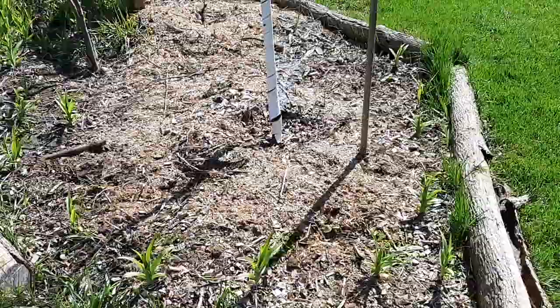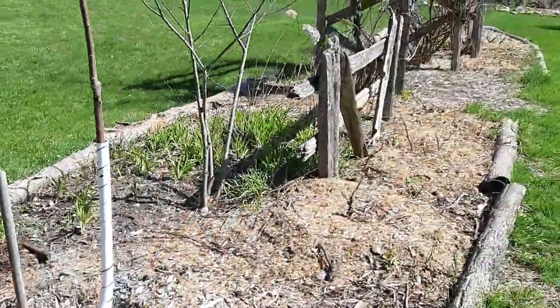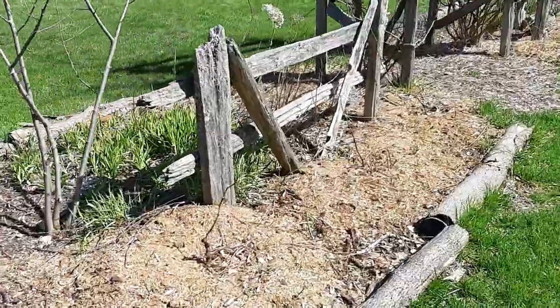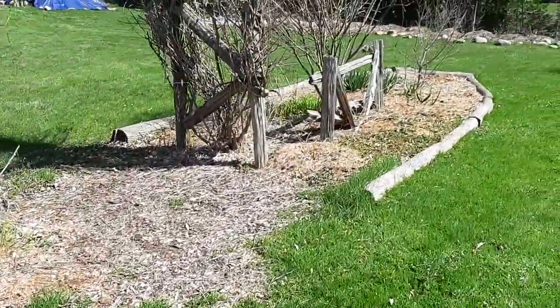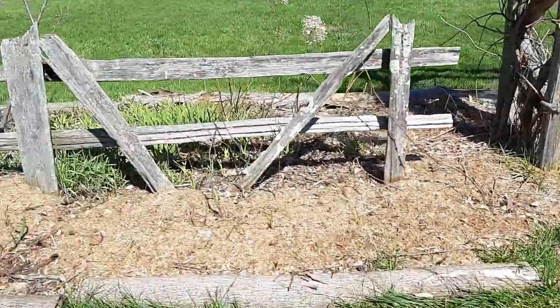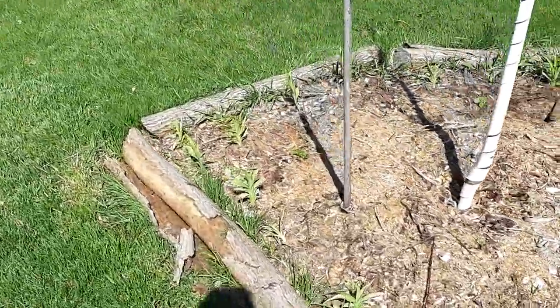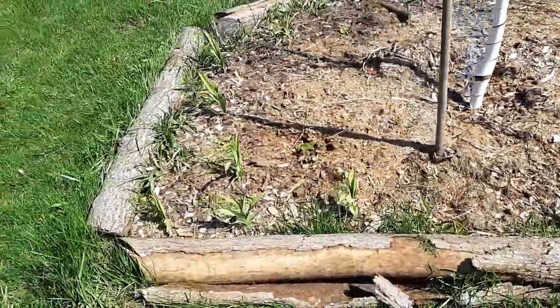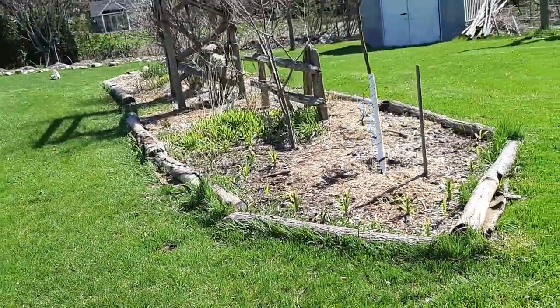I've been propagating daylilies everywhere - you can see I have tons of them. For the health of the plant I've got to propagate it because it's been sitting in a clump for 30 years. More grapes everywhere, grass creeping in - I've got so much to do. I've got to get some thicker mulch, lift these logs up and get some cardboard down just to keep that grass from creeping in.